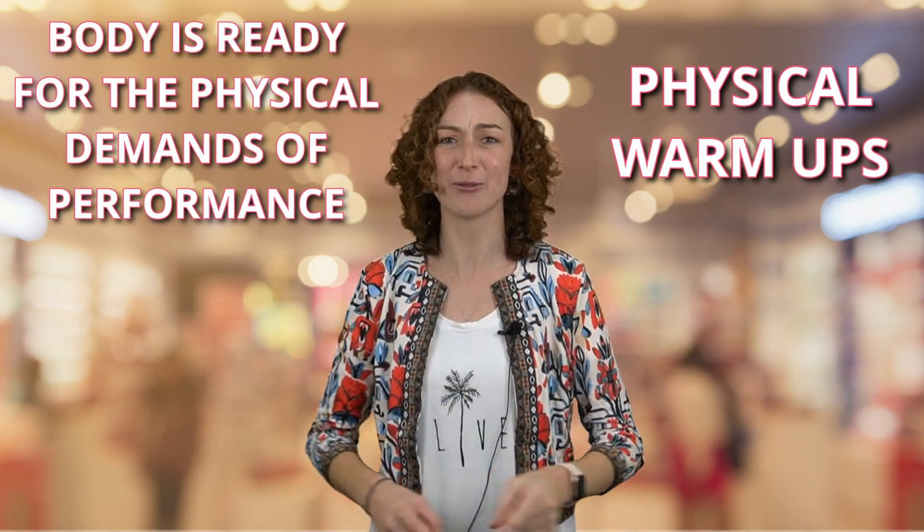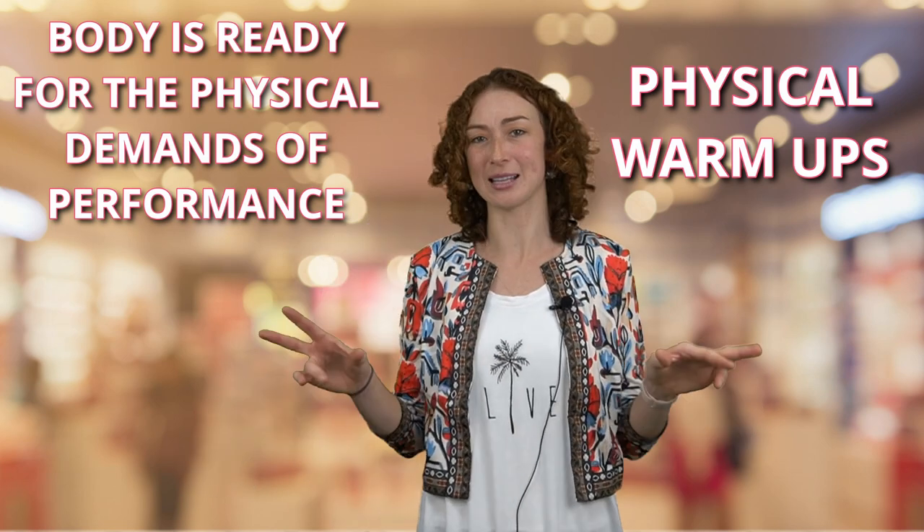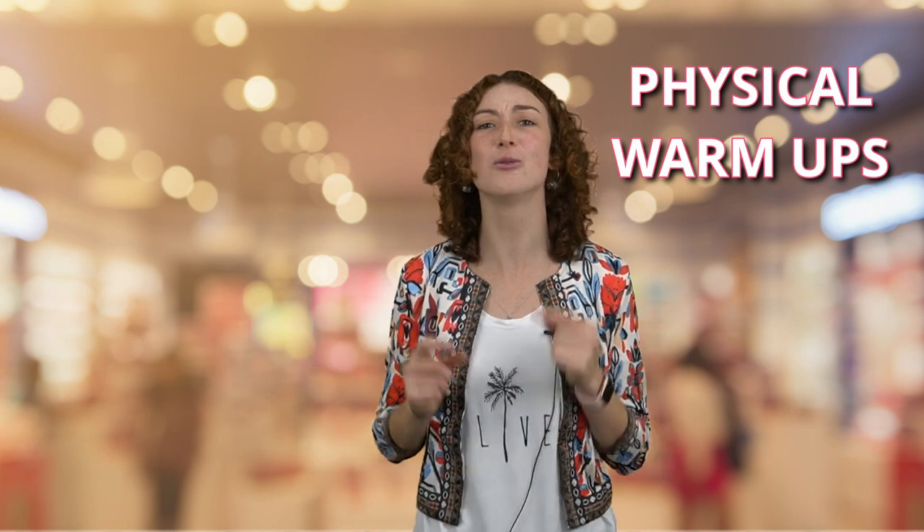We also have physical warm-ups. Physical warm-ups are there to make sure that the body is ready for the physical demands of performance. When you're acting, there is lots of movement that takes place sometimes. You need to be ready for that movement, so you need to warm up your body so that you are prepared for what is coming.